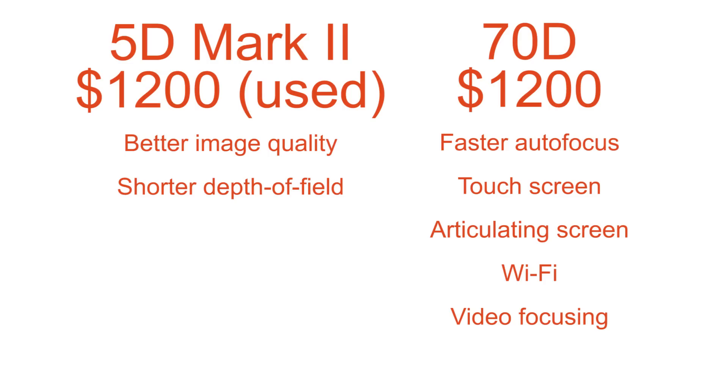For landscapes, the priorities are detail and dynamic range — you want to be able to make really large prints. If you're a casual landscape photographer just wanting travel pictures for Facebook, a Canon T3 at $300–$350 used will do just fine. But if you're serious, if you want to make huge poster-size prints, the 70D is fine but it's hard to recommend it over a used 5D Mark II at exactly the same price point. The 5D Mark II will give you much better image quality, greater dynamic range, more detail in the shadows, and more highlight recovery — at the same price. So for serious landscape photographers, pass on the 70D and pick up a used 5D Mark II.